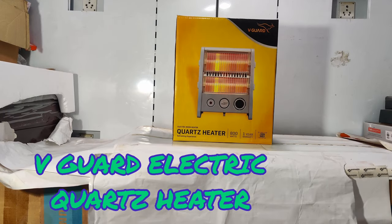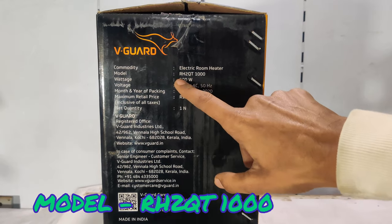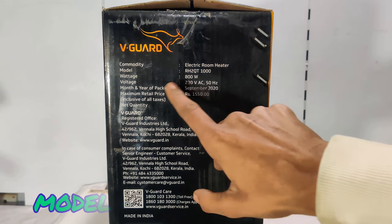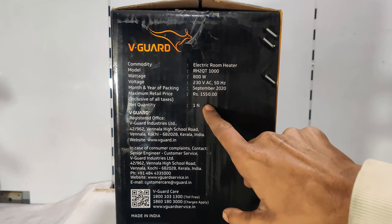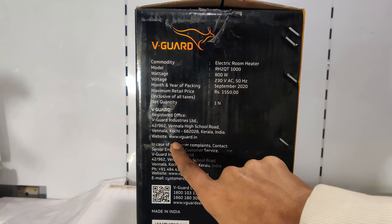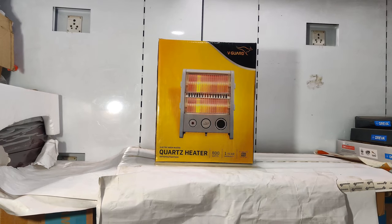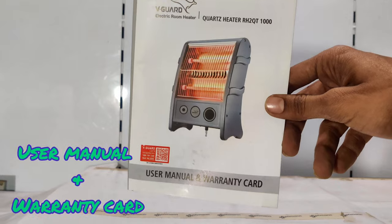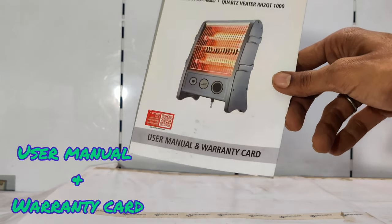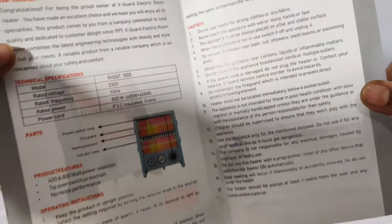Friends, this is the Vigar electric heater box. On the side you can see the model number and special details, including manufacturing details and consumer complaint details. Let's open this box and move on to the room heater.